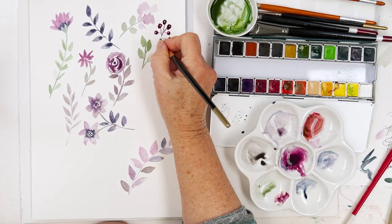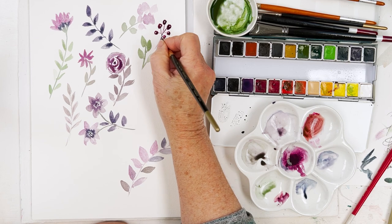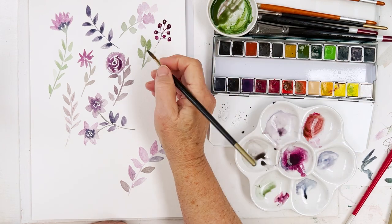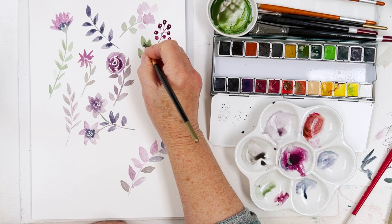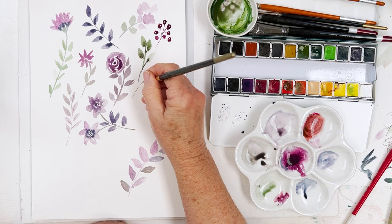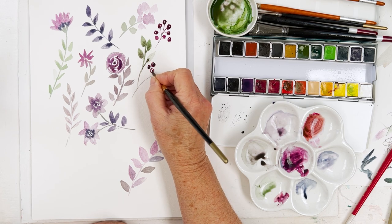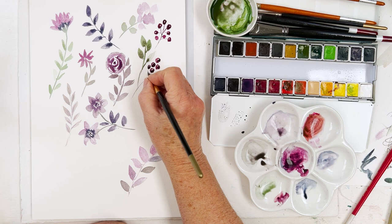They look like elderberries. These brushes have got a nice sharp point to them, which is helpful for drawing fine lines. When it's still wet, you can just drop some extra color in the bottom and that will bleed and give you a nice effect. Let's come back with a few more of these berries — sometimes it's easier to put the berries down first and afterwards add the little stalks.